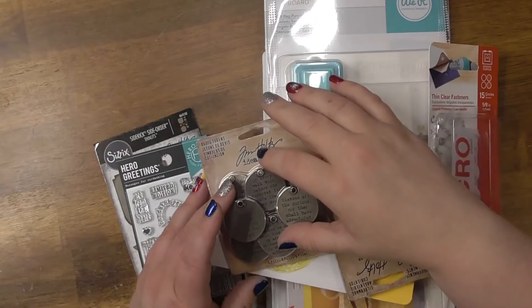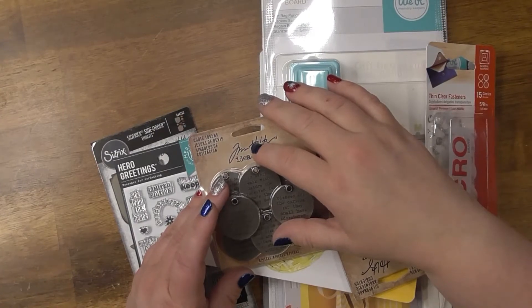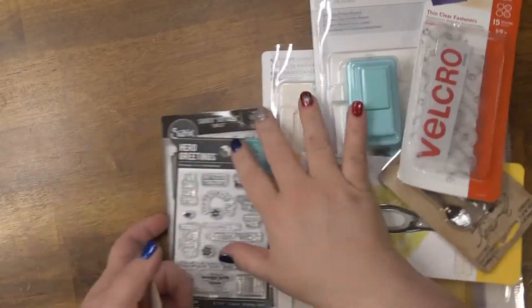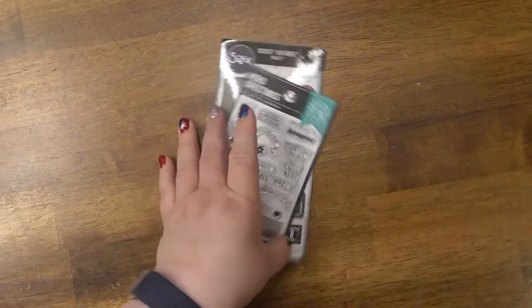Hey, it's Heather, welcome back to my channel Heather Marie Loves To. I have a Joann small haul, so let me get some of this stuff out of the way.